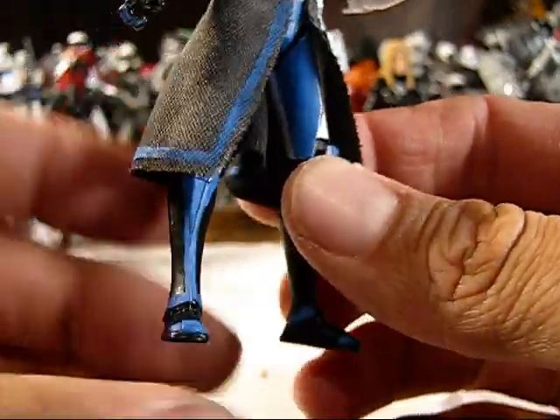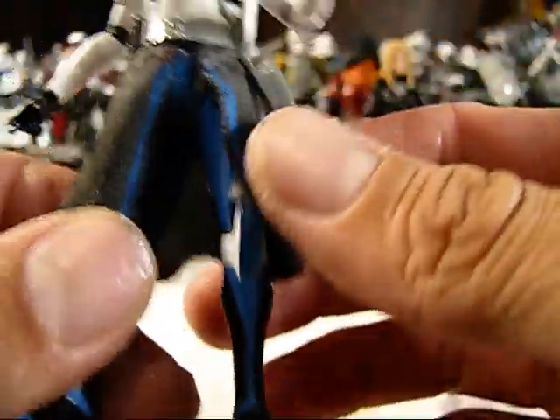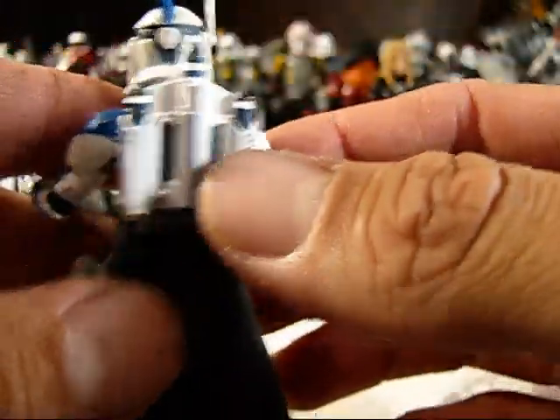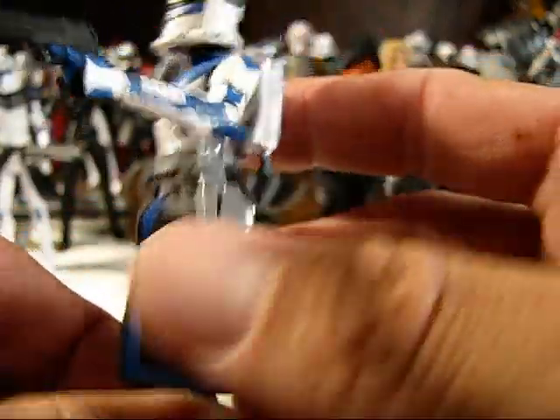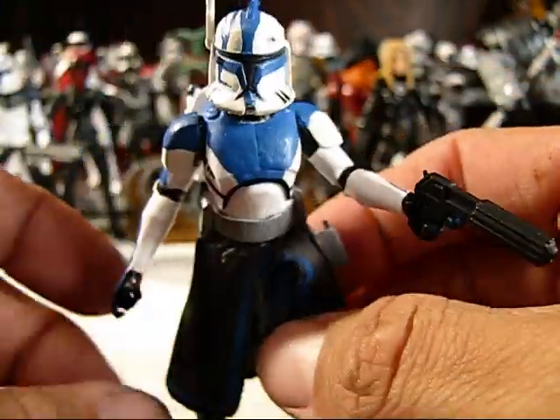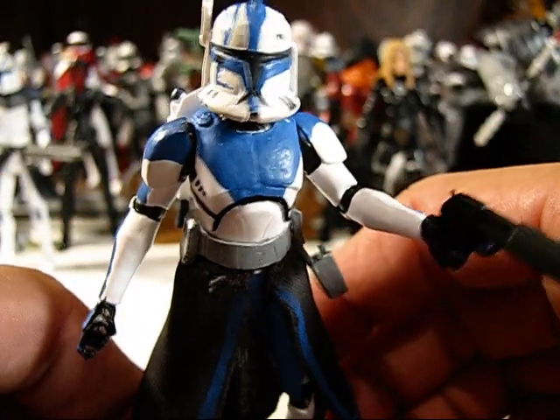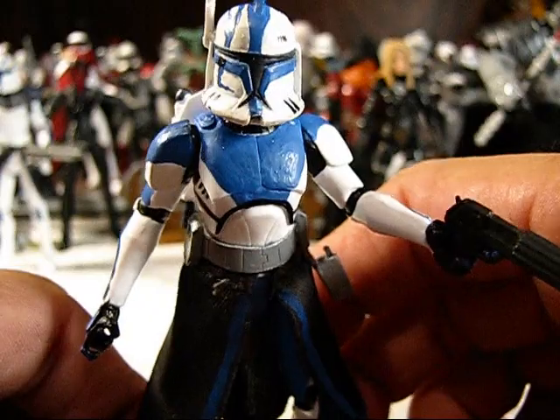This is actually my first custom commission figure. I have to say, this trooper turned out pretty darn good looking, in my opinion, and I'm a little bit jealous of it. But I was happy to have the commission, and I'll be glad to be sending this to his new owner tomorrow.